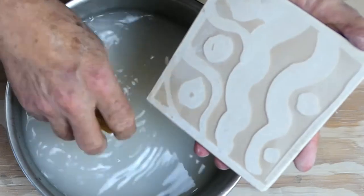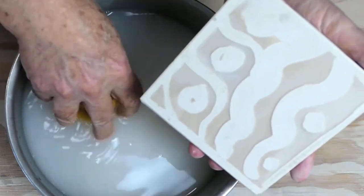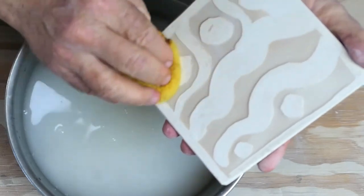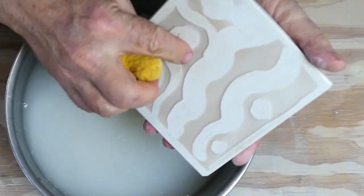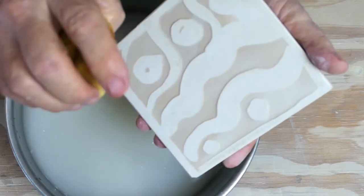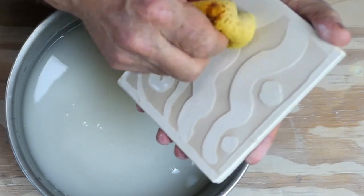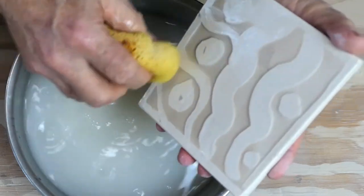I've found Modge Podge and shellac stay really well. Wax — sometimes some water will get in underneath and it'll start raising on you. So be careful. Don't scrub too hard or too fast.